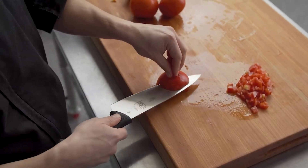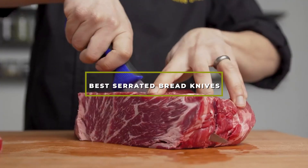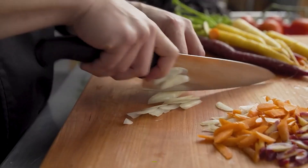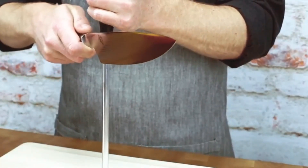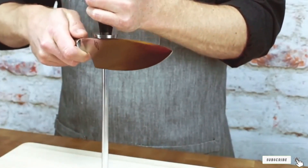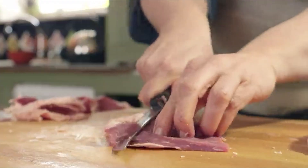Hello guys, in today's video we're going to check out the best serrated bread knives this year. I made this list based on my personal opinion, and I've tried to list them based on their price, quality, durability, and many more. To find out more information about these serrated bread knives, you can check out the description below. If you want to get the best quality serrated bread knife according to your needs, then watch the video till the end and then decide to buy.